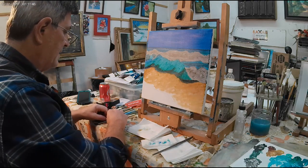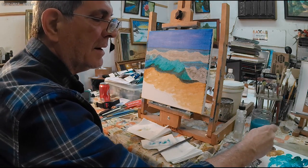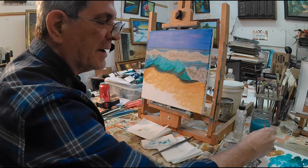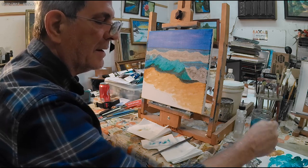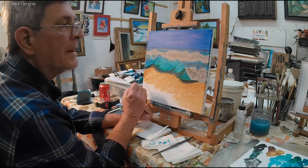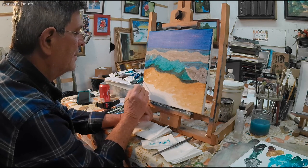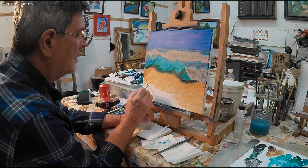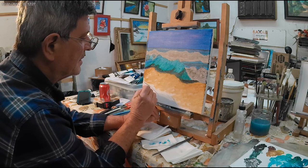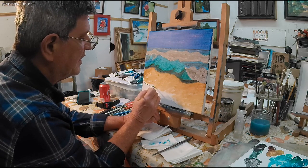We need to do one more thing here - we're going to get some more black, get some water in there with that black, nice and thin. Make sure you get a good amount of black in it, using that ivory black. What we want to do is very carefully follow this line. We're going to follow this line, and this line is going to be the end of where that foam runs in - into the beach, into the ground.